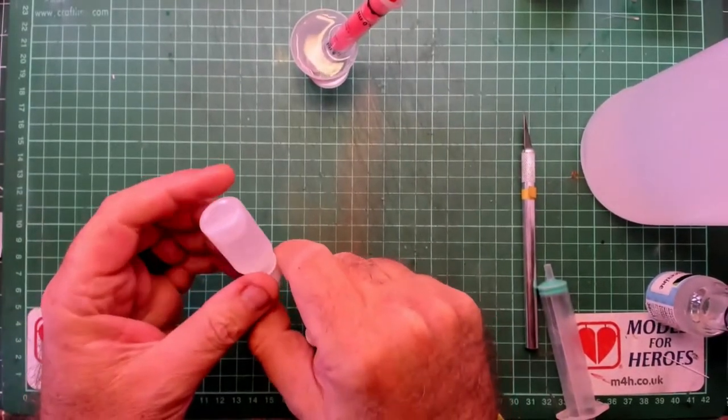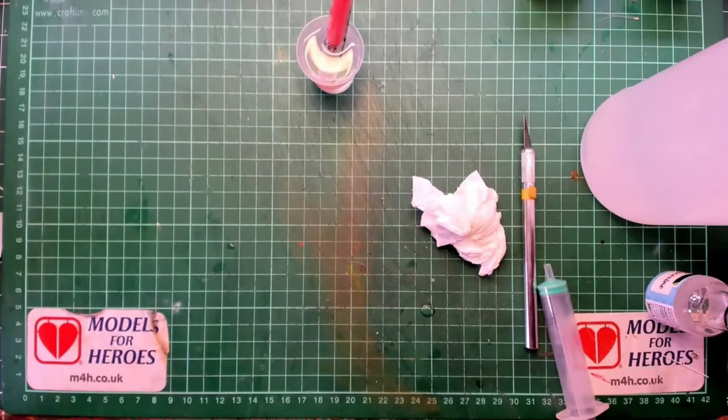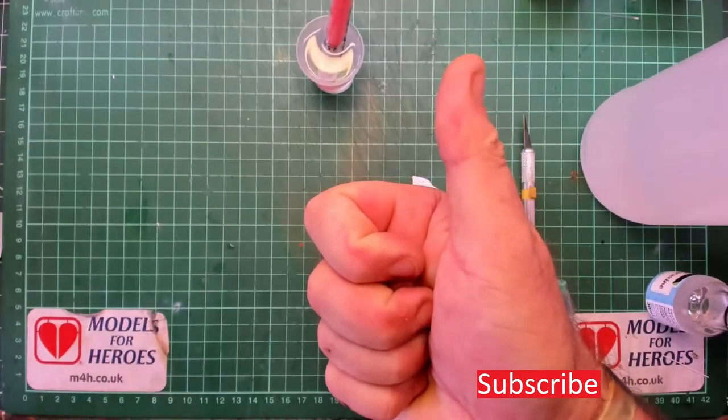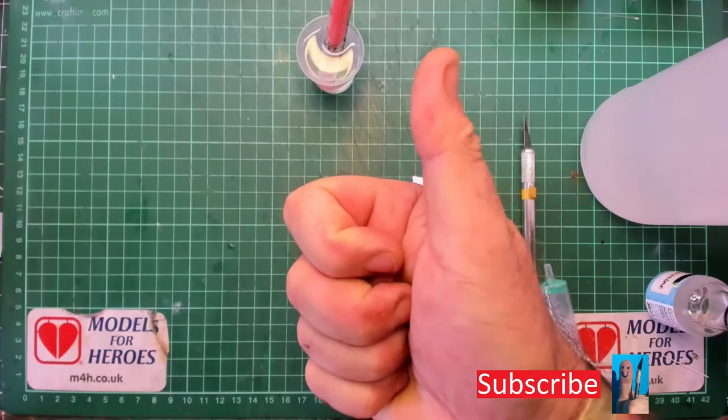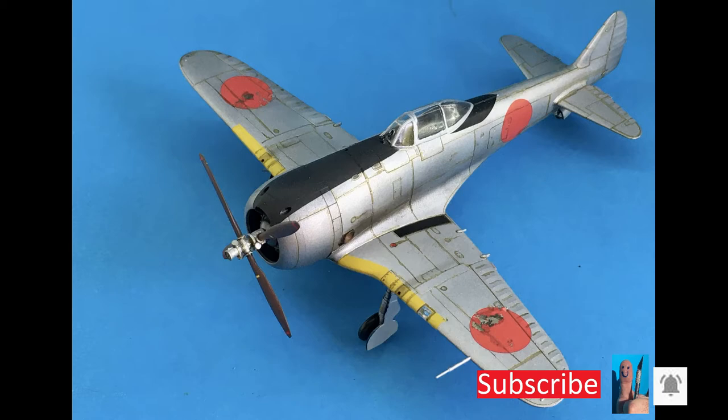So there you have it — DIY paint retarder, not very hard at all. Remember, if you like what you see please subscribe to my video channel, help it grow, get the message out there to as many modellers as possible. Like the video and ring my bell. Remember: stay safe, keep on modeling.